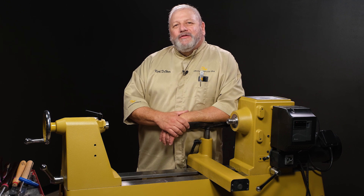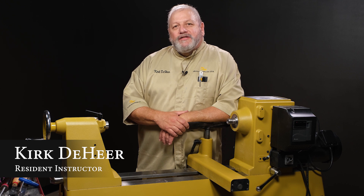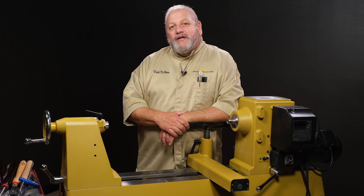Welcome to the Dale Elnish School of Woodturning here at Craft Supplies USA. I'm Kirk Deheer, resident instructor. I'm here to take you through the instructional demos and projects that make up our woodturning 101 workshops.